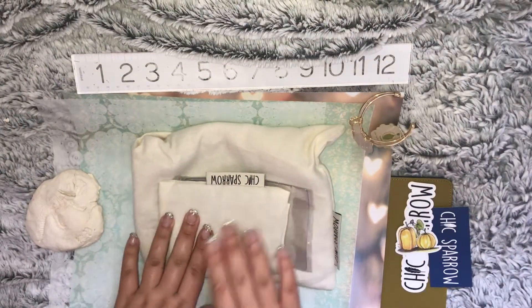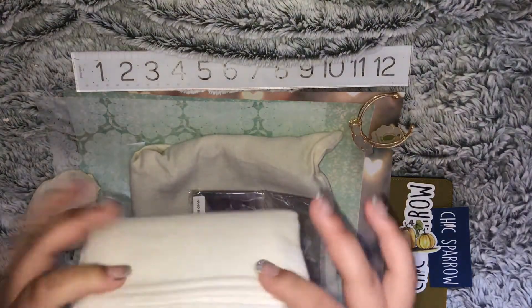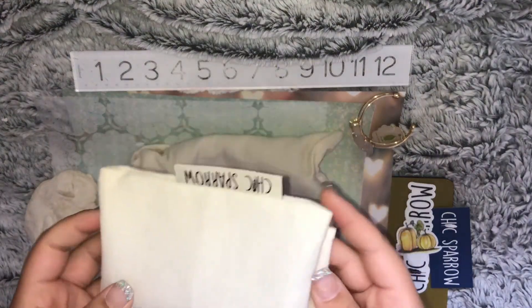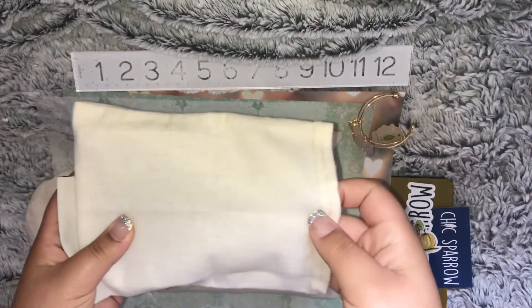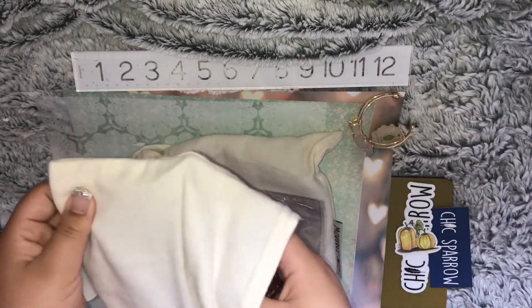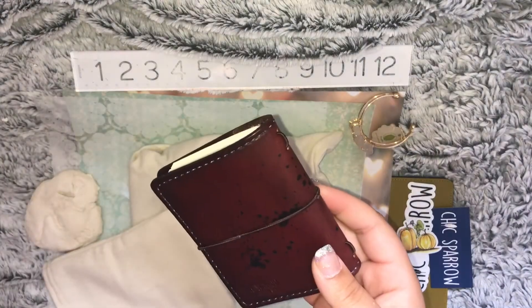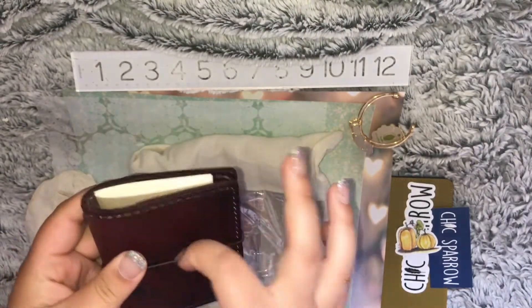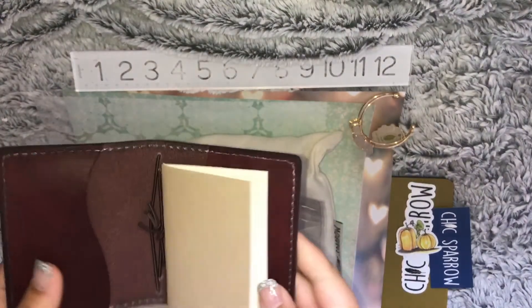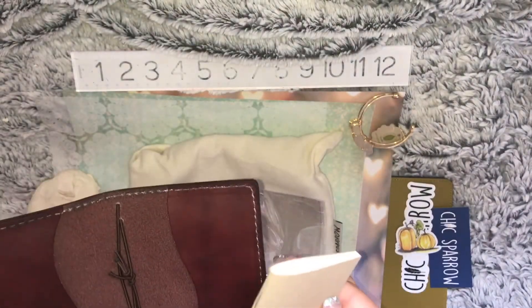Drumroll please! This is obviously going to be the Nano, so we're just going to open it. Oh my gosh, I love the way it feels already. Look at their little insert — this is just too cute.